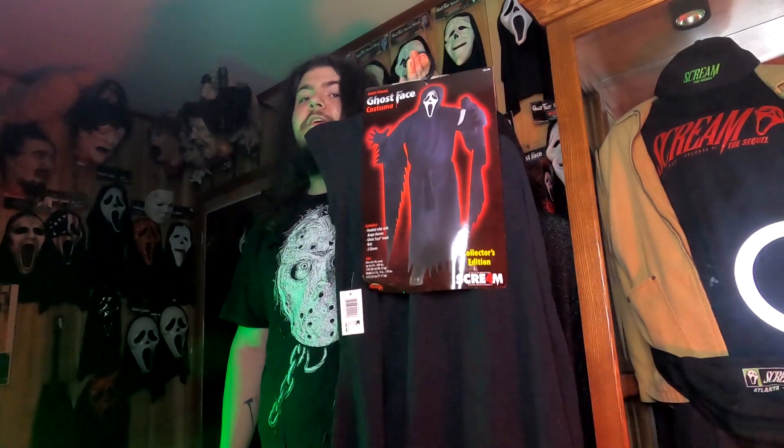In today's video we will not be featuring a bunch of different masks or screen-used props, but we do have a costume that is pretty damn rare. Today we're going to be taking a look at a pretty unique Ghostface costume - the Screamin' 4 Collector's Edition costume.